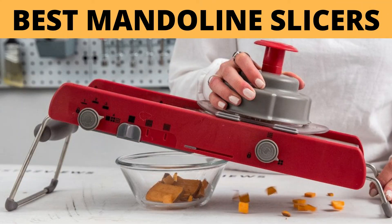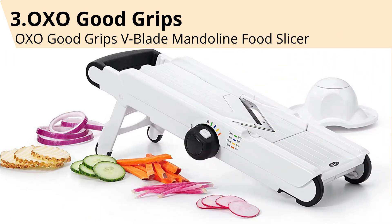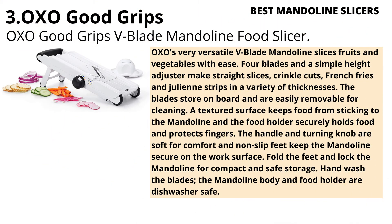Best Mandoline Slicers. Number 3: OXO Good Grips V-Blade Mandoline Food Slicer. OXO's very versatile V-Blade Mandoline slices fruits and vegetables with ease.